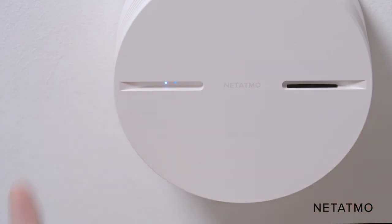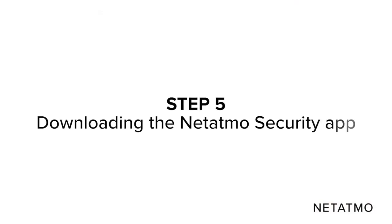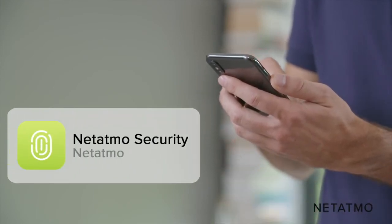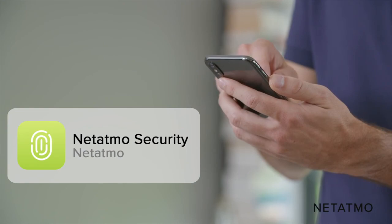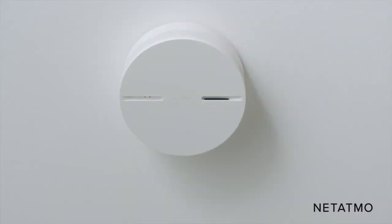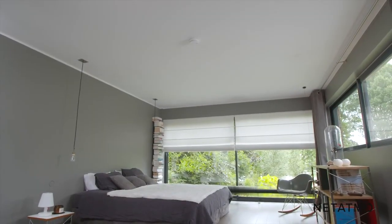Install the smart smoke alarm on the mount by aligning the marks on it with the smart smoke alarm, then turn it clockwise in order to lock the assembly. The smart smoke alarm's LEDs will light up to indicate that the device is working correctly. Download the Netatmo security app, available for free on the App Store and Google Play Store. Create a Netatmo account or log into an existing one, and follow the instructions on the screen to pair your smartphone with your smart smoke alarm. Enjoy a safer home.